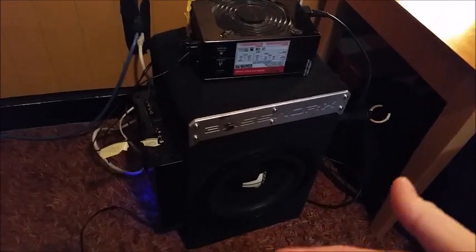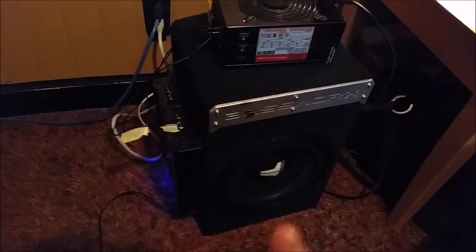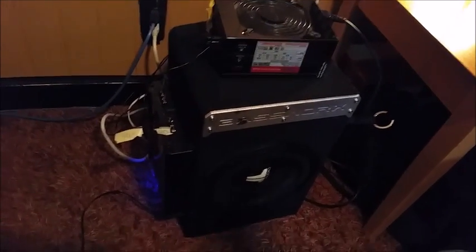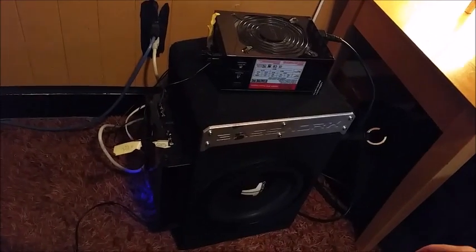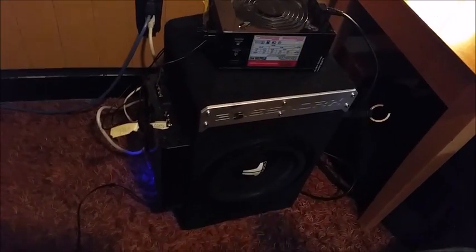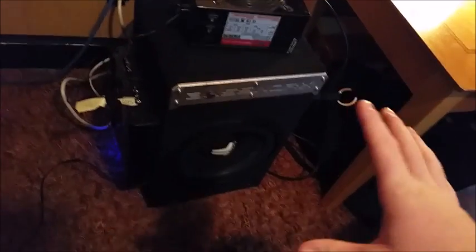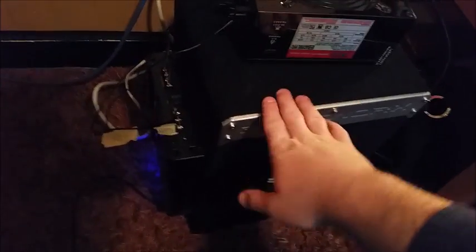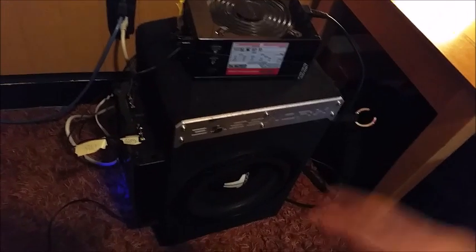Ever since I started doing this, it becomes clear what artists have access to a sub. Even though it's not perfectly balanced, you can hear how the transient of the low end is, and you can tell whether they lucked out or they know what they're doing. I highly suggest, even if you go buy an old cheap sub, use your power supply — I really think it will improve your overall game.